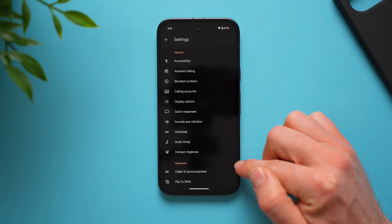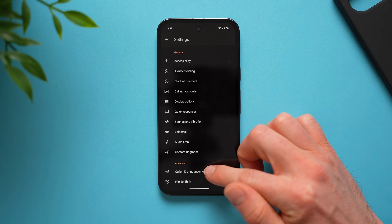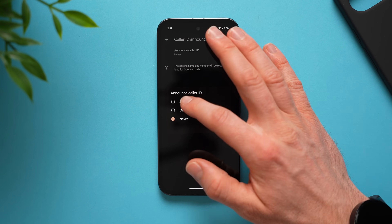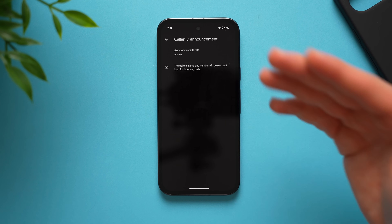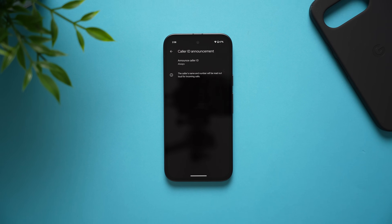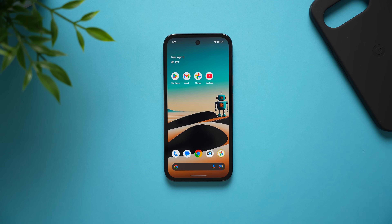Another cool feature in call settings: go back to settings, scroll down to advanced, and you'll see caller ID announcement. By default it's set to never, but change it to always and your phone will announce the name of the person calling you. This is really useful so you know who's calling and can decide whether to answer or let it go to voicemail — a nice quality of life improvement.